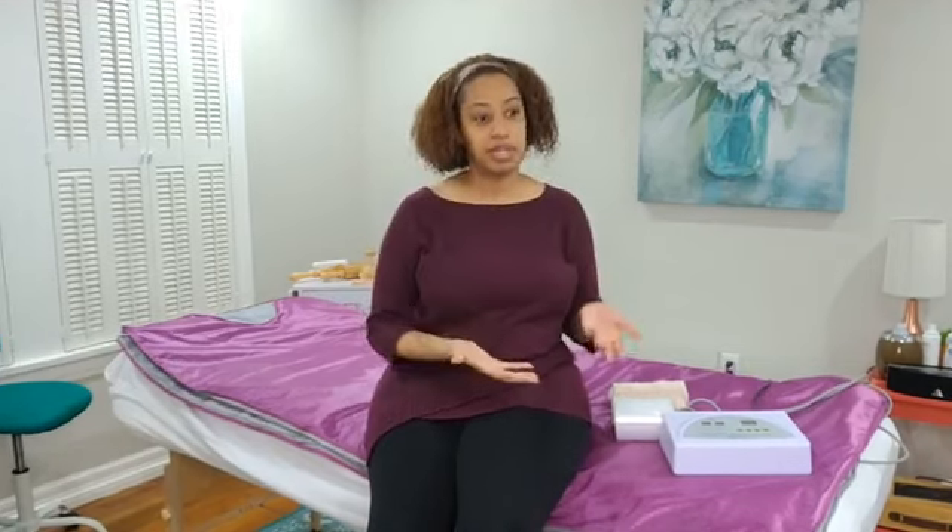Most two-zone beds have a zipper, so clients get in and you zip them in. Most three-zone beds I typically recommend for our larger clientele, because instead of zipping them up, you normally Velcro around them. So if they need a wider space, the three-zone bed might be better for the client. Those are the two different types of machines. There's also an infrared option where a person sits in it, but those are not as comfortable and they don't heat up quite as well, so I typically stick to the infrared blankets when teaching infrared.